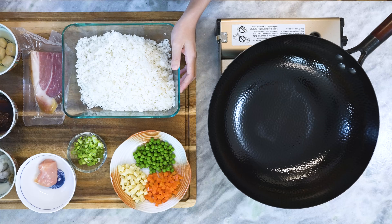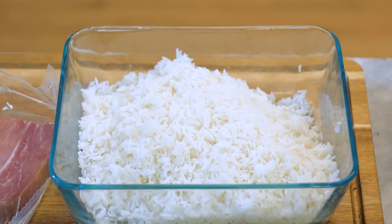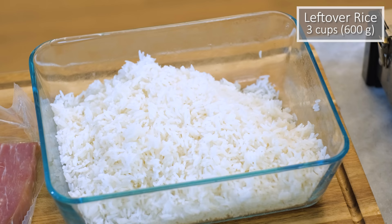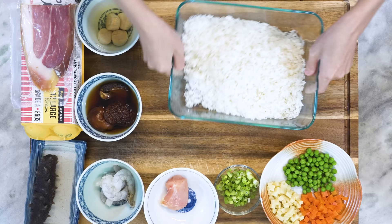There is a lot of preparation that needs to be done ahead of time. Let me go through them one by one. First is the rice. I'm using day-old jasmine rice. You can also use the leftovers from a Chinese takeout restaurant. If you don't have any, you can cook some one day ahead. I do have a video on how I prepared my rice — the fluffiness of the grain really determines the final result of this dish. Set the rice aside.